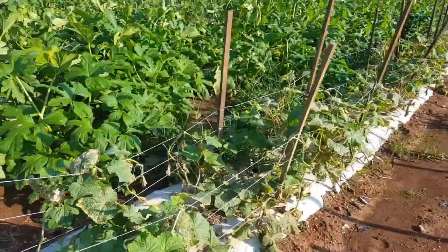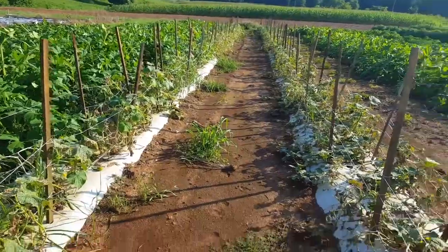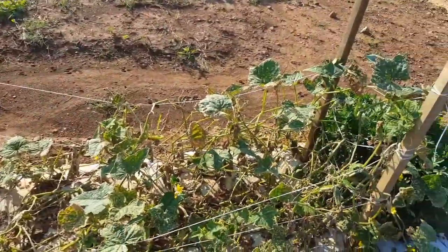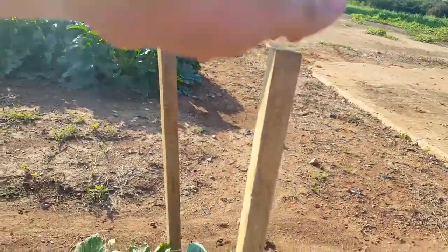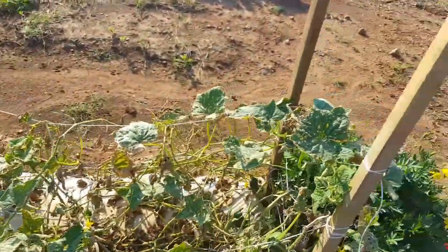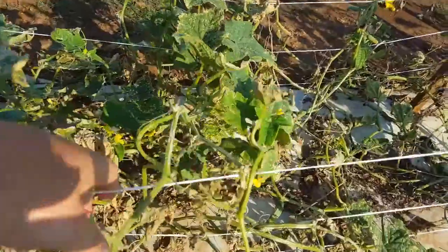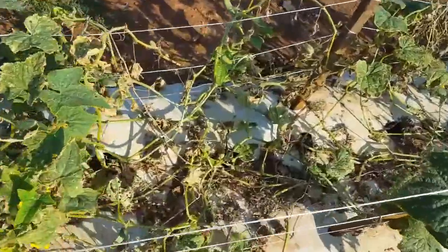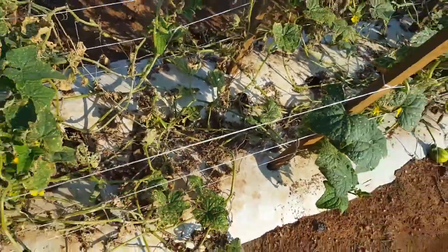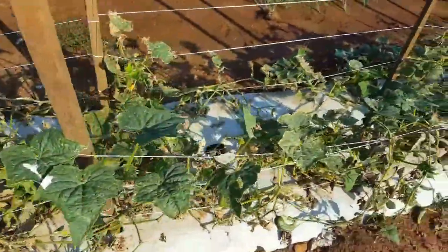These cucumbers have kind of finished their cycle; we're probably going to be pulling these out in two or three days, but I'll quickly show you how we strung these up. We did it like we do our tomatoes, but instead of just one row of string all the way through, we did two rows — one post here and one post on the other side. We plant all of our cucumbers in a single row down the middle, and as they grow we just kind of fold them over onto the string.